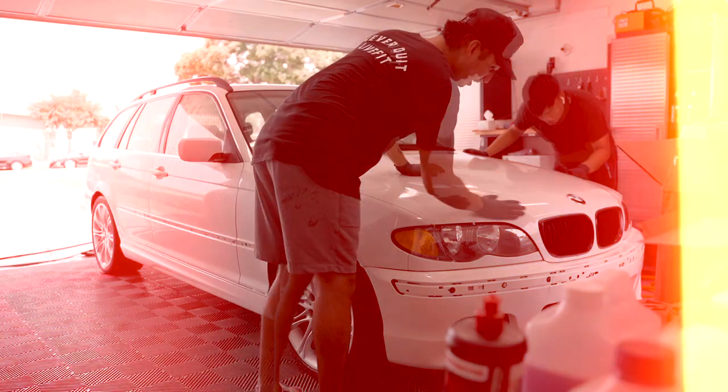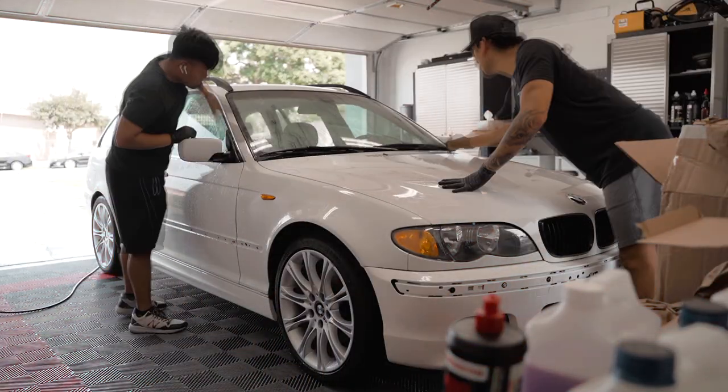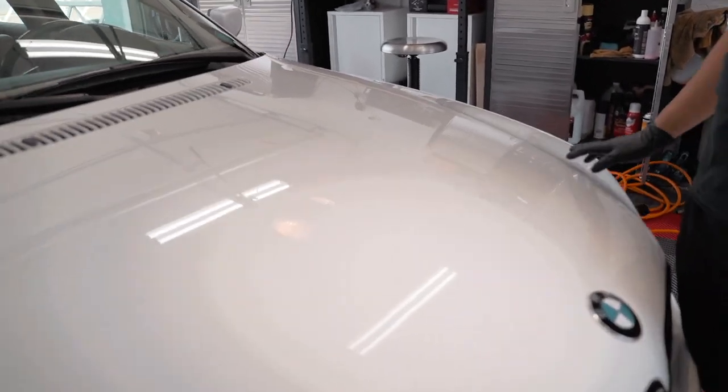You can see right here there's already some browning on the clay bar — that's the contaminants coming off. Look at Giraffe's piece: this is a brand new clay bar and I just finished like a quarter of the hood, and you can see all the contaminants falling down the car already. This car is 17 years old and the paint has been neglected.